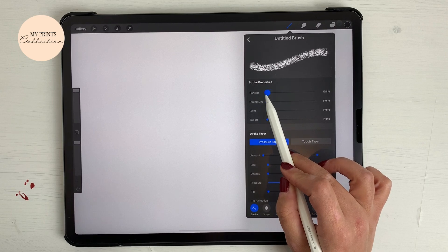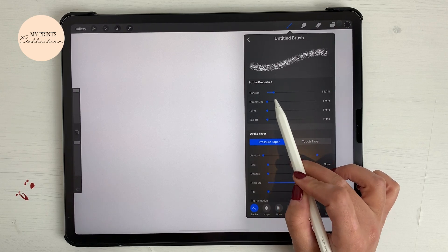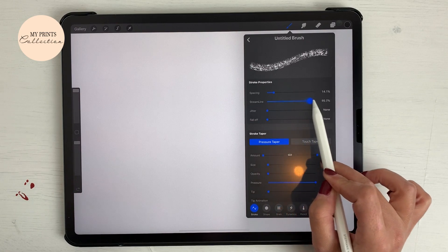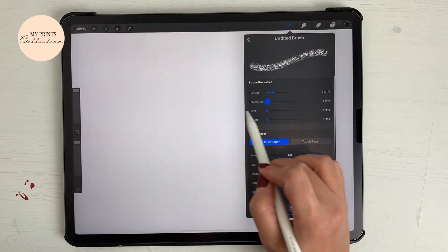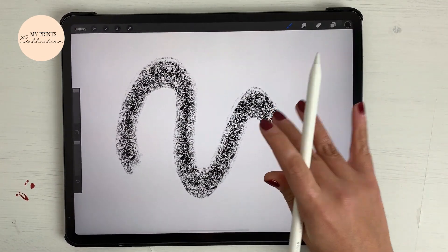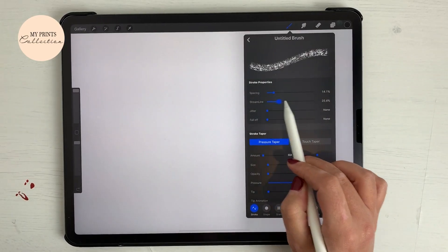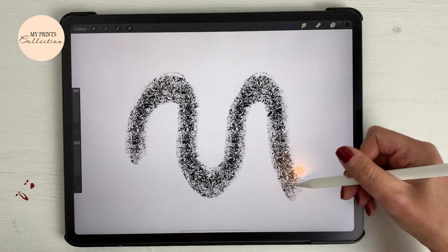Let's go back to the stroke settings. We are going to increase the spacing to about 14%. The streamline we are going to increase to the maximum. Without the streamline it creates a wiggly effect on your stroke, but if you increase the streamline it will create a more steady stroke.